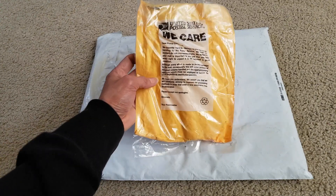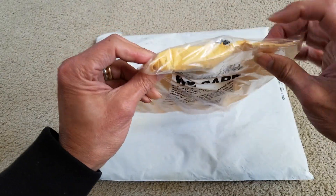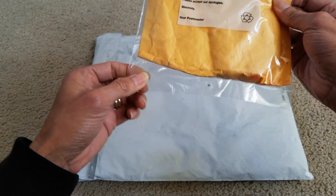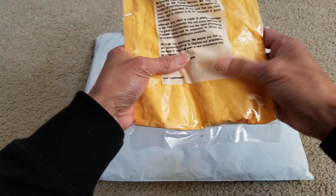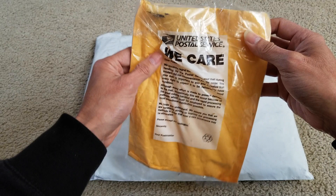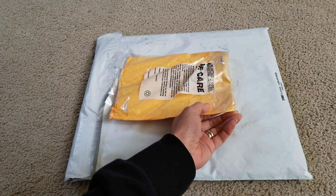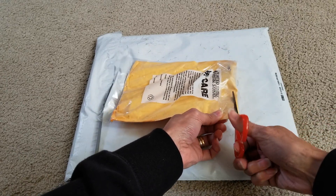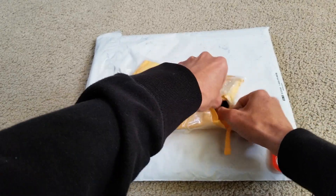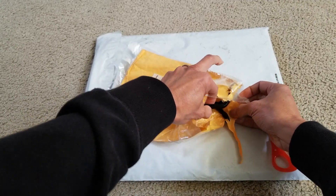So as you can see, it says United Postal Service. I guess somehow during the shipment it got ripped and torn, so they're wrapping this in a plastic bag. Hopefully everything's in there. Let's go and unwrap this — I'm just going to cut it open. Alright, so all three of them are in here, which is good.